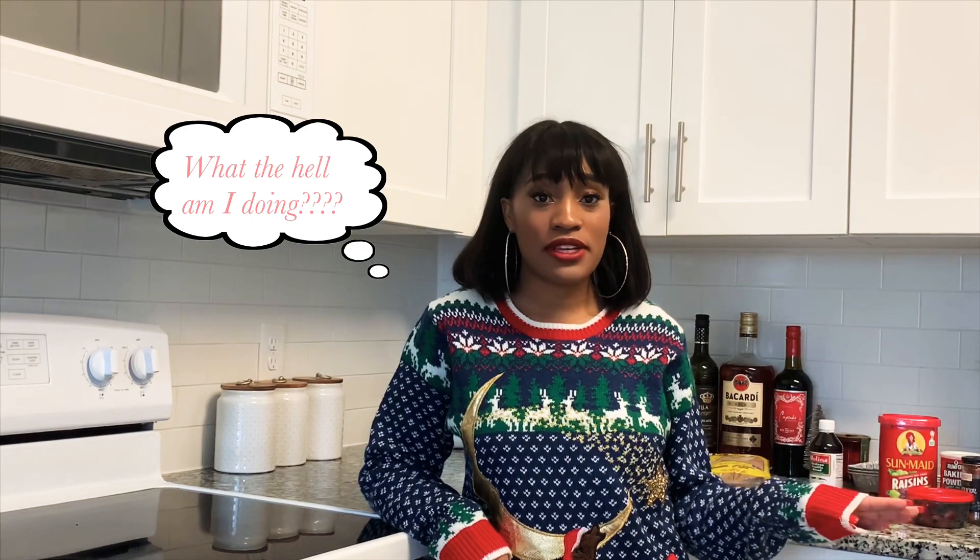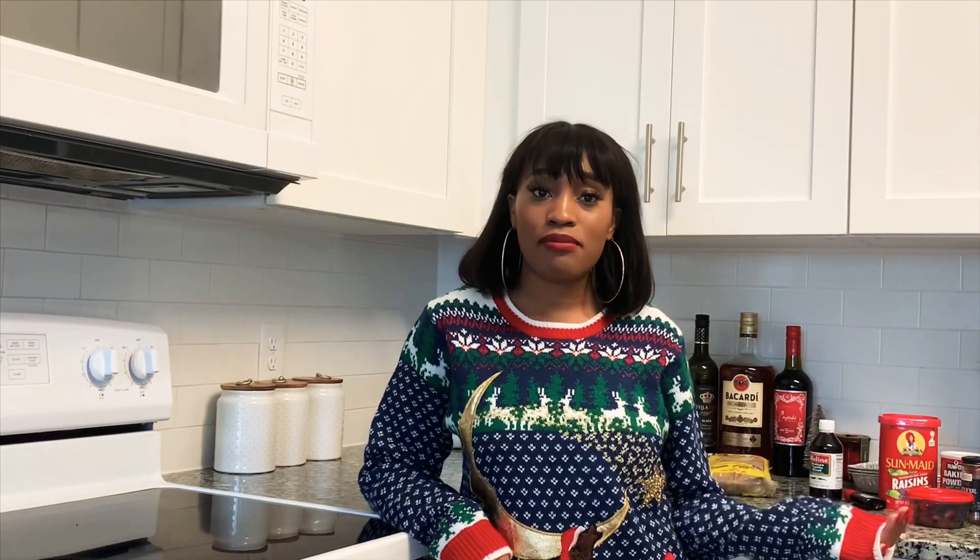I've never really baked it before, so it's my first time baking it. Hopefully I do a good job. It tastes good — I'm pleased. So hopefully you guys enjoy the video, and thanks for watching.